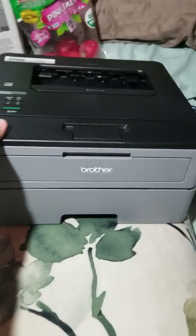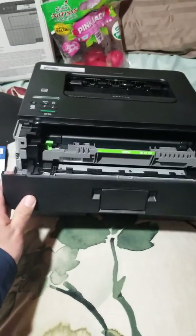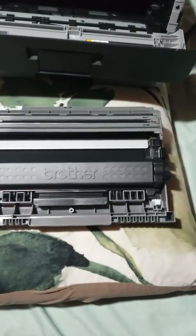With the printer tray in, you're going to grab here and pull this thing open. It took me forever to find out how to do that — I honestly wanted to throw this thing off a bridge a while ago.